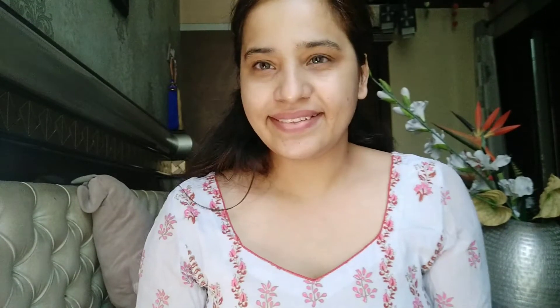Next I'm going to use this MAC Strobe Cream, which is like a wonder for me. It's really very nice — my shade is Pink Light. This gives me that beautiful glow on my face. I also prep my lips with the Body Shop lip balm. Next is the LA Girl Absolute Face Primer, which also has a little shine in it. For this wedding function you have to look glamorous, beautiful, and presentable.